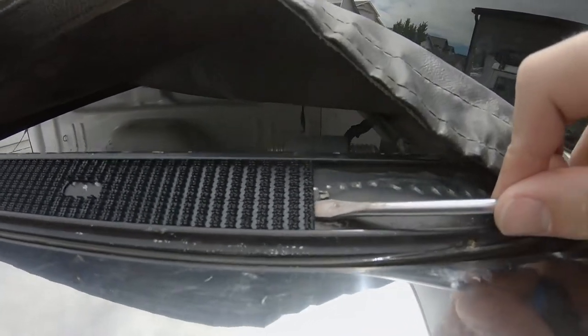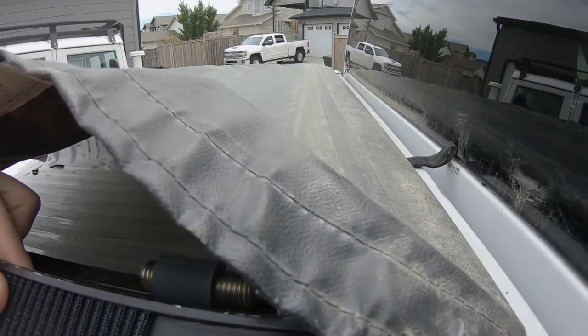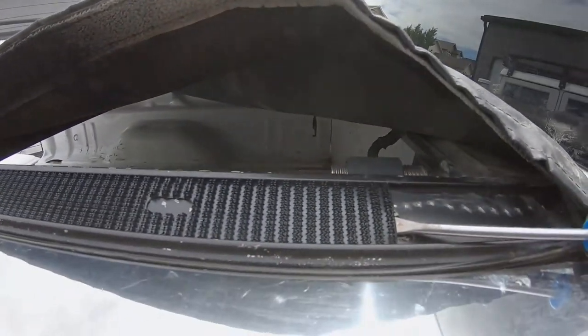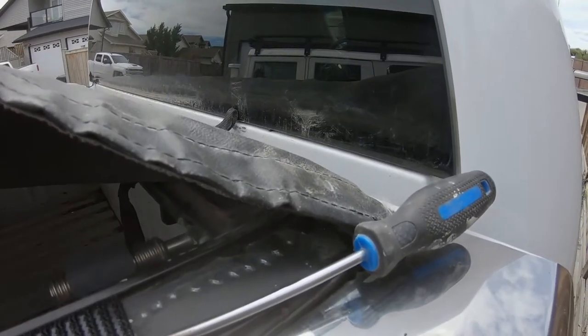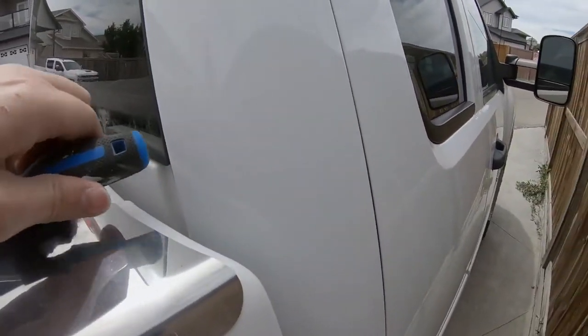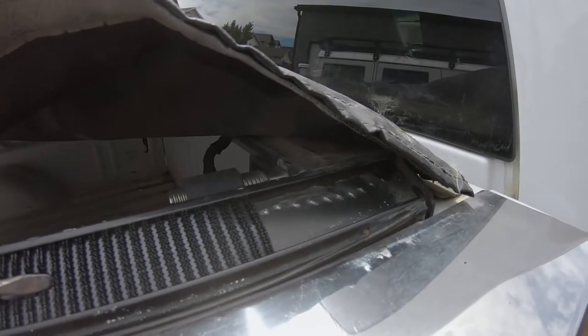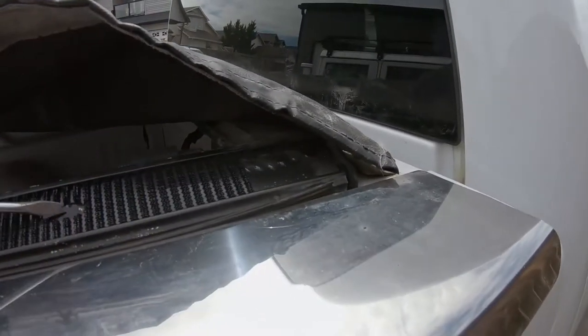Right at the end you do have to get it over this little peg of aluminum that they've sort of bent out. This is a lot easier to do than it is to film — I just used a little screwdriver to wedge it up over, and then you can slide it forward. This goes much easier with two hands when you're not filming.